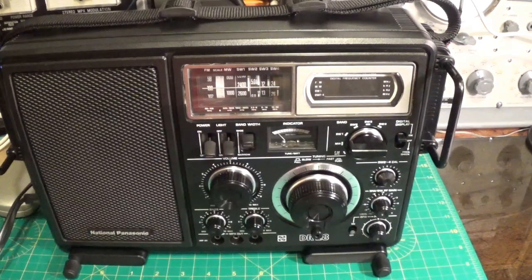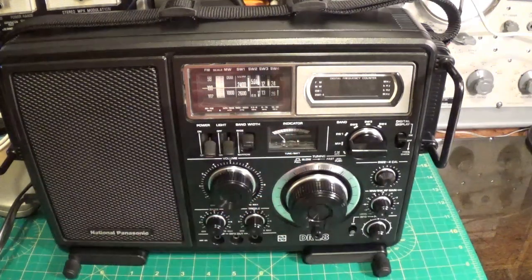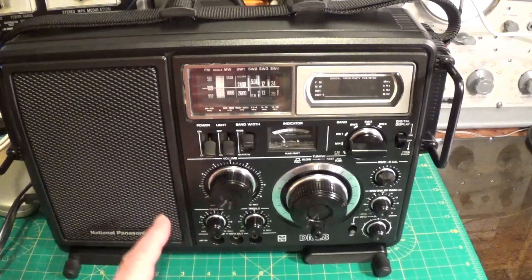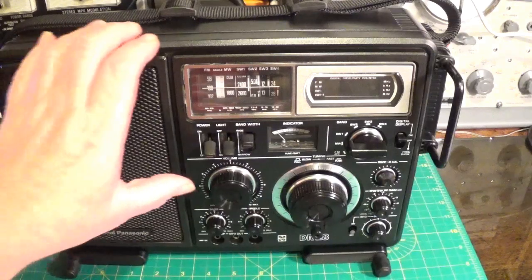Hello and welcome to another video. This is part 2 of this DR28 repair service type thing. The main issue is that the lights here are fading in and out with the bass, particularly in speech or music, and I'll show you here.